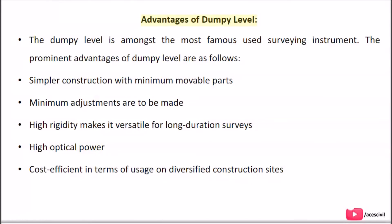Advantages of Dumpy Level: The Dumpy Level is amongst the most commonly used surveying instruments. Its prominent advantages include simpler construction with minimum movable parts, minimum adjustments required, high rigidity making it versatile for long duration surveys, high optical power, and cost efficiency in terms of usage on diversified construction sites.